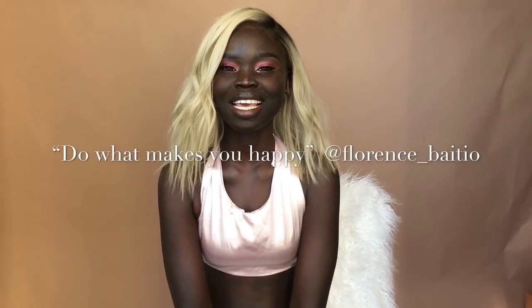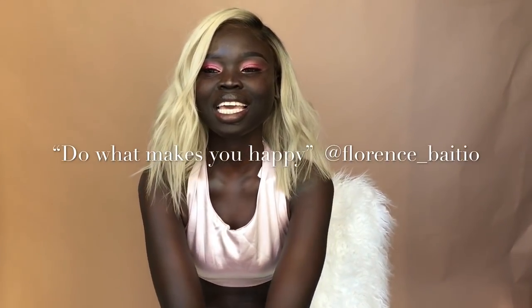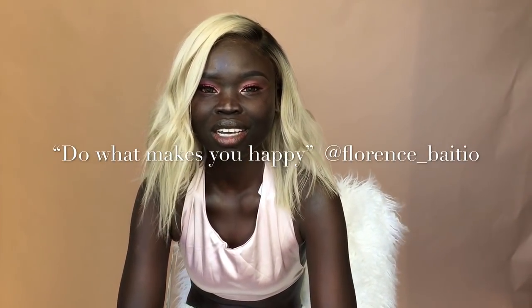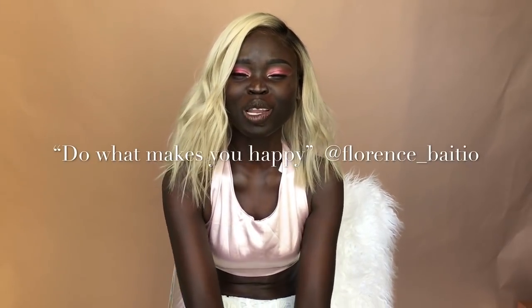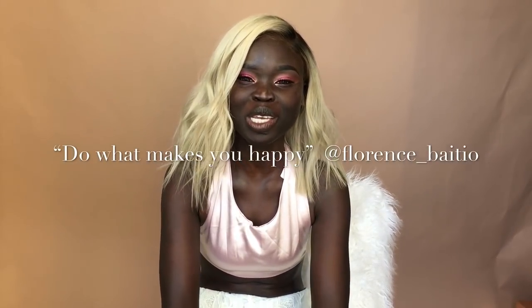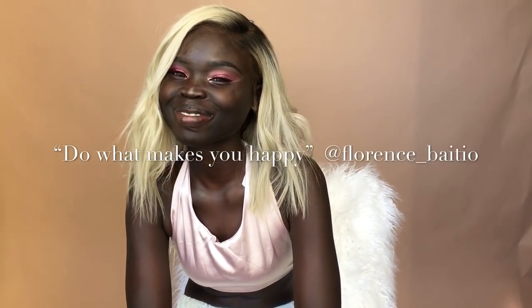Hi, my name is Florence and I love color. People always hate on me because of it. I love to express myself using really bright colors, but all I want to say is that if something makes you happy, you just got to do what you got to do.